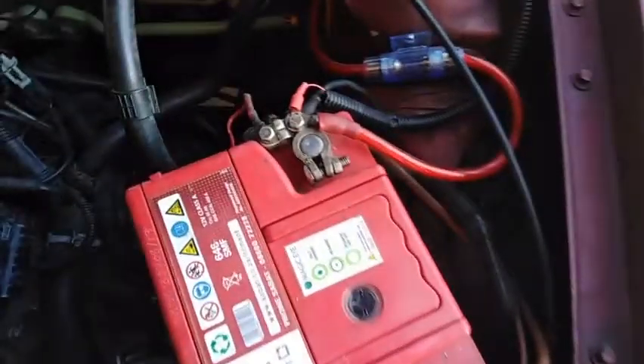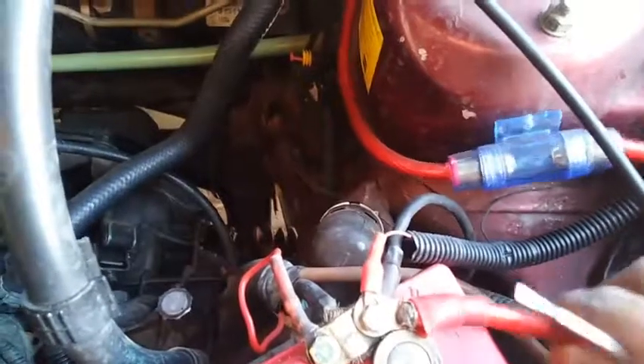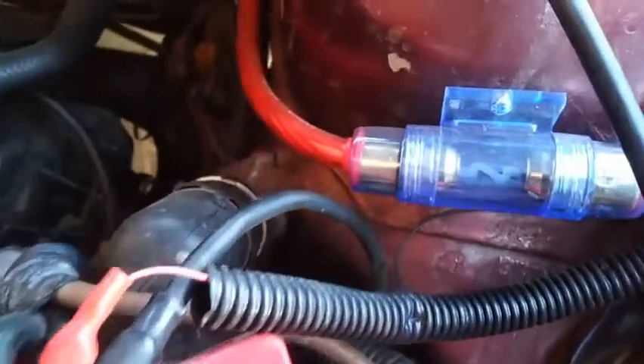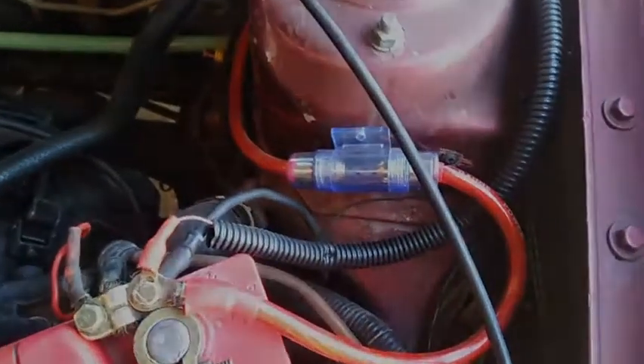So let's start here with the battery. We're just checking that the cables here are secure — that's the one that goes to the amp — and also checking here that the fuse for the amp is still intact. Everything here looks fine and we move on to the rest of the car.